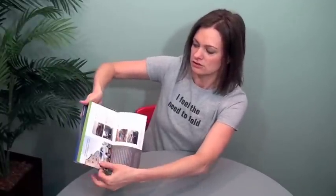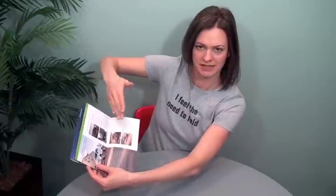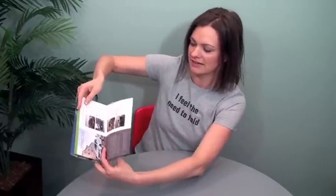A standard double parallel is in half and in half again. A stepped double parallel — let's forget about the cover for a minute — folds a little short. You can play with the depth of that, but it folds short. And then the second fold also folds short. So you end up with a tabbed effect.